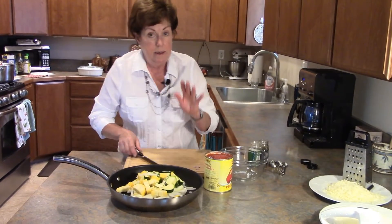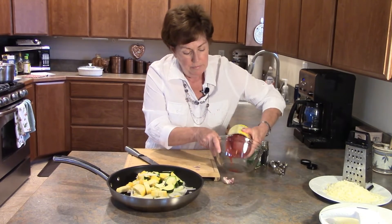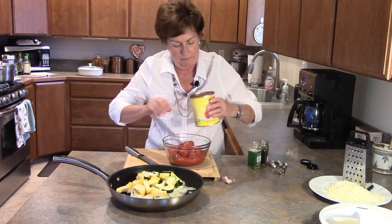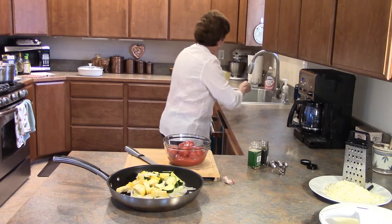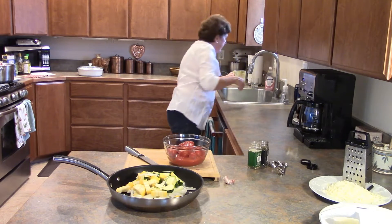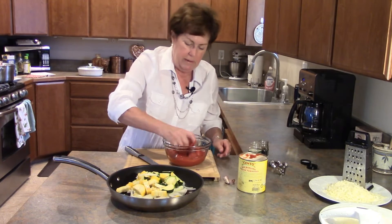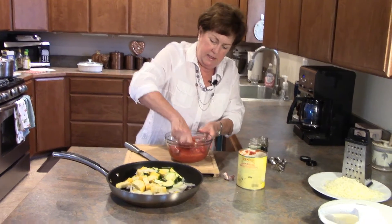Now with the San Marzanos, I'm going to pour them into my bowl here — oh, they're beautiful! I want to rinse the can out because I don't want to waste one bit or drop of this great sauce that's in here. I got about a quarter of the can in the rinse water and poured that in.